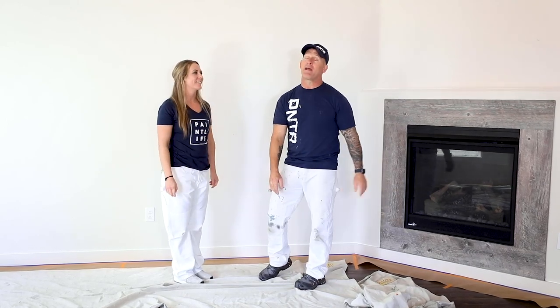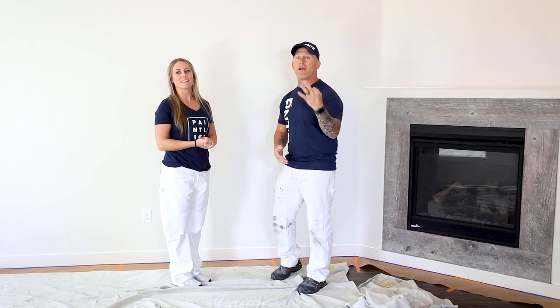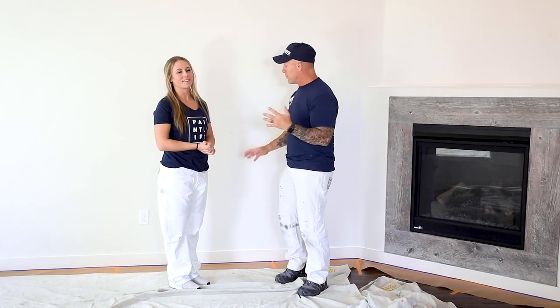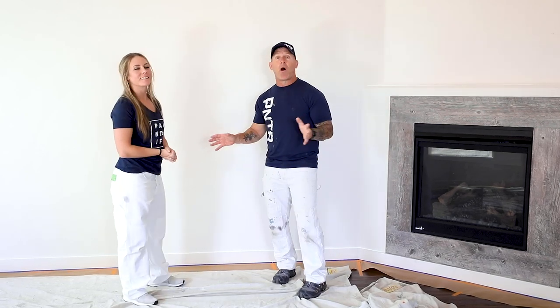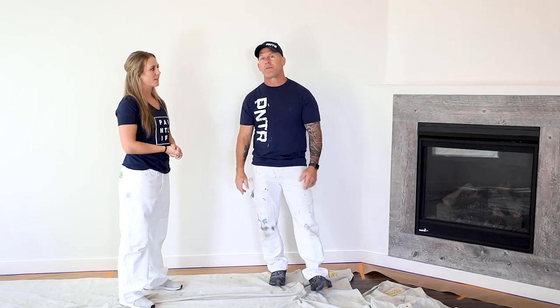This is Chris, the Idaho Painter, and this is Paint Life TV. I'm here with my beautiful daughter McKenna, and this is part three of our video series, Painting McKenna's Beautiful Home. Today we're going to be spraying the trim after we've already prepped it, and we've already spackled and patched all the holes in the wall, so stay tuned for this video.